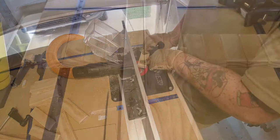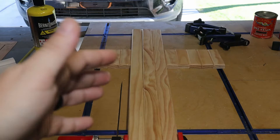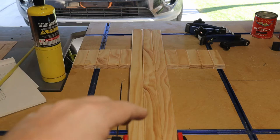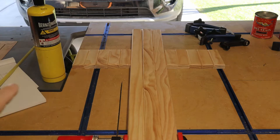Now that I've got all the bevels cut into the boards, I'm going to take a torch and lightly burn all the boards. I'm not going to overly char it — I'm just going to lightly burn it and that's going to bring out the wood grain. I'm using map gas just because that's what I have available. You can use propane, or you could even burn it on your gas stove top if you wanted to.